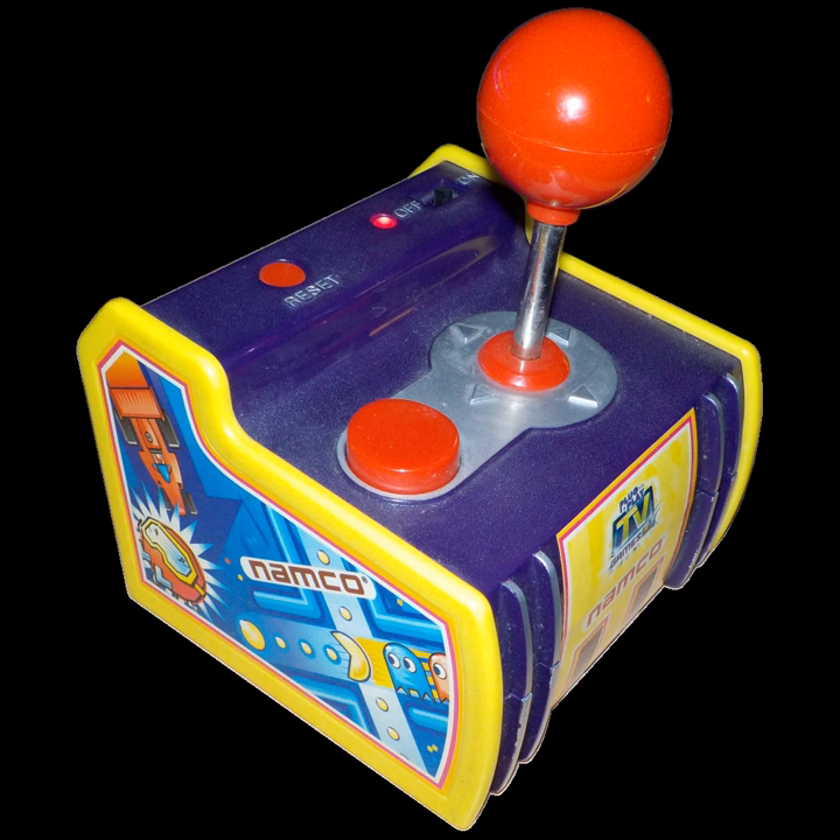The Ms. Pac-Man unit was released in the summer of 2003. It contains Ms. Pac-Man, Galaga, Pole Position, Mappy, and Xevious. A second edition adds high score saving and GameKey functionality, which can add games originally found on the Pac-Man system, with the exception of Galaxian. One key adds Dig Dug, Rally-X, and New Rally-X, while another adds Pac-Man and Bosconian.